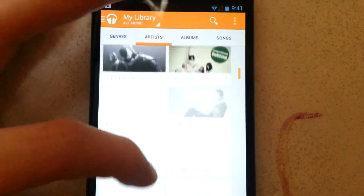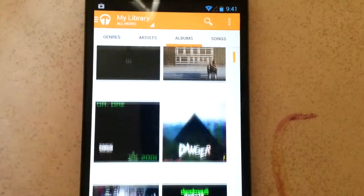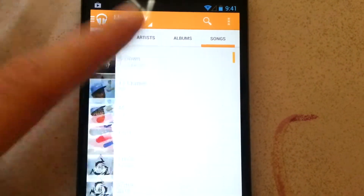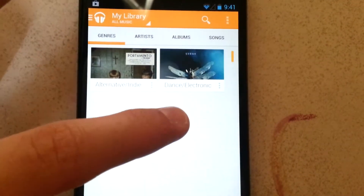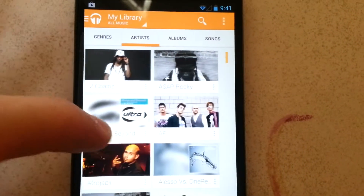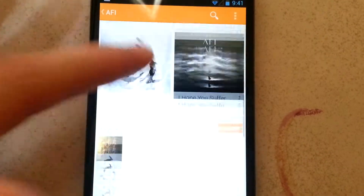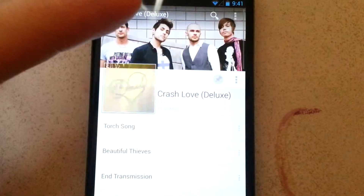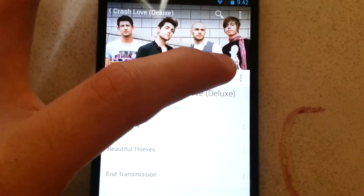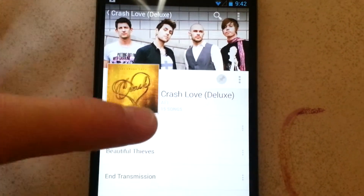These are all where the artists are. To go to albums, just swipe. Songs — you can shuffle them all. If you want to save an album to your phone, just press the album and press this little pin right here. If you press it, it'll save.